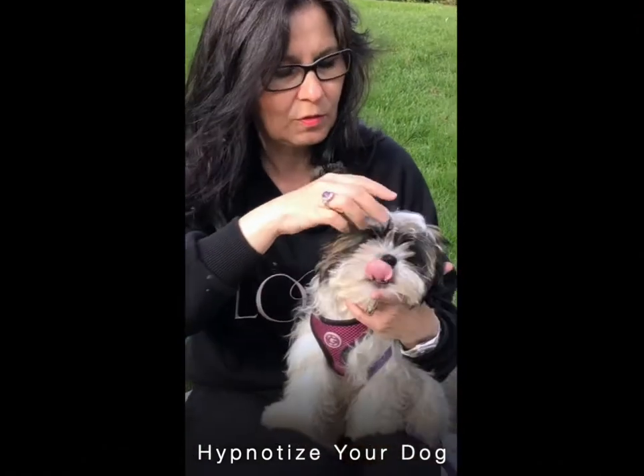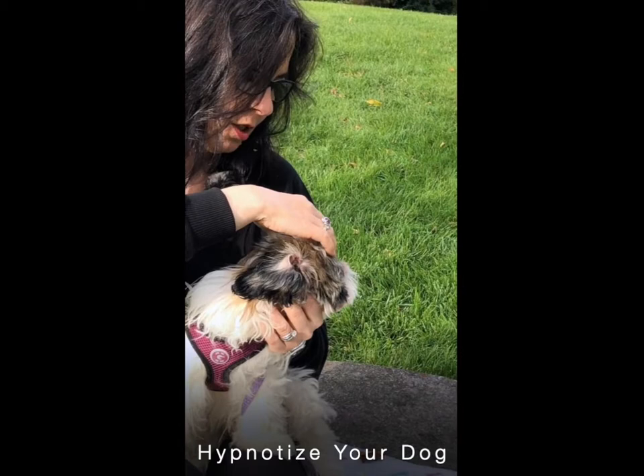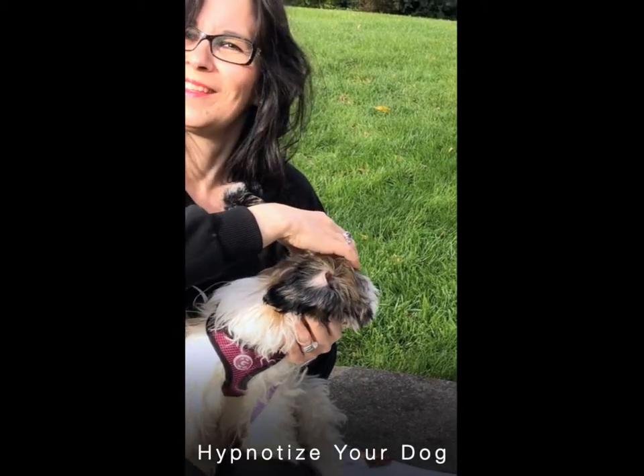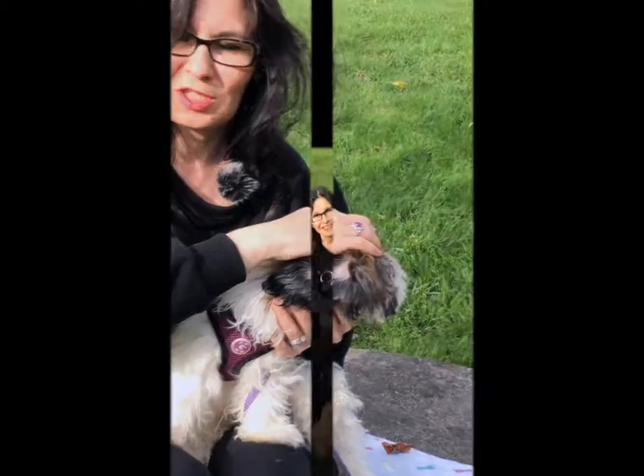And this is what I use. I use three fingers, build a triangle, I touch, and I send the positive suggestion.